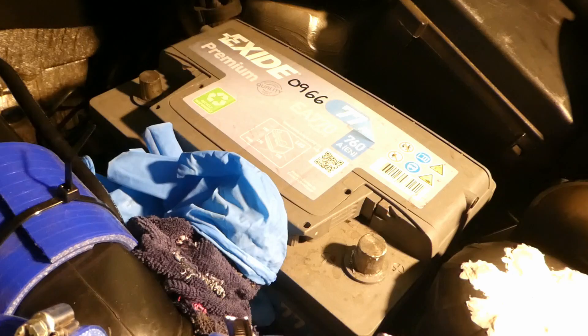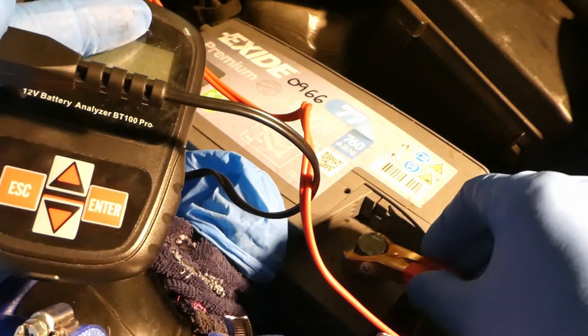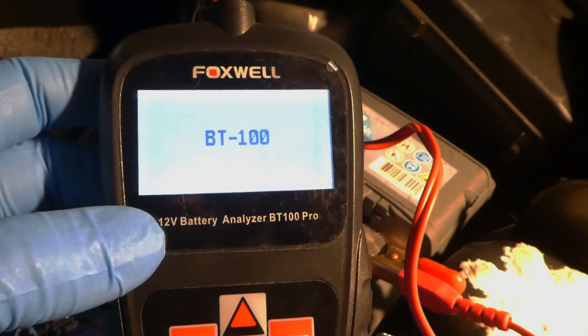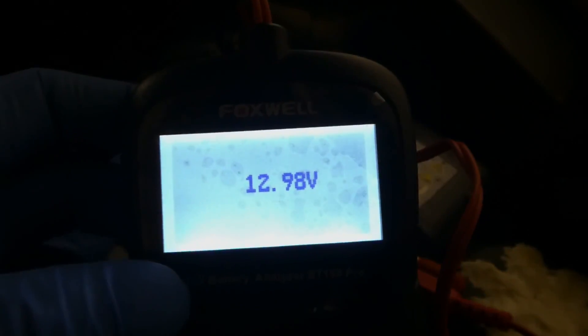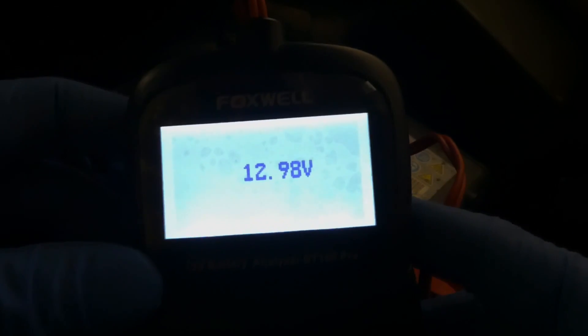Now the battery is outside of the vehicle. I can connect the tester again - the positive and the negative. It lights up straight away. I'll switch off the torch so it's slightly more visible. It reads 12.98 volts - pretty much the same.